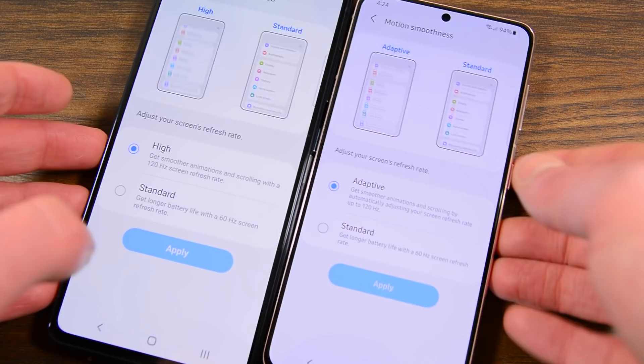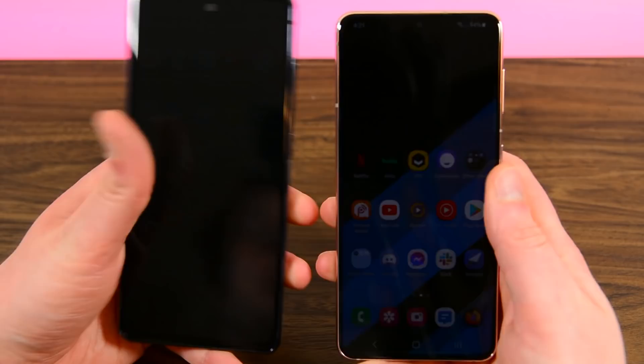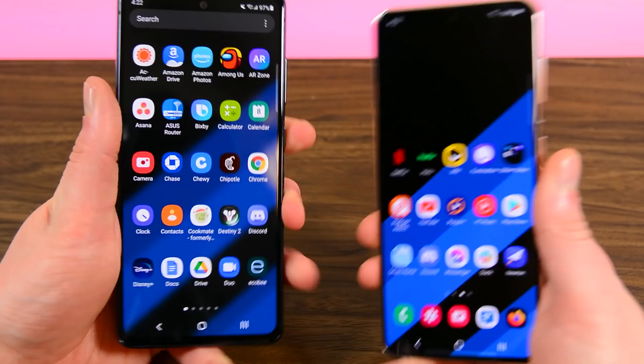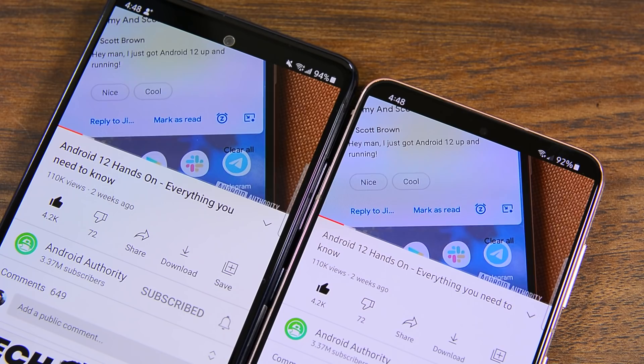The S20 FE also includes a constant 120Hz mode, whereas the S21 uses the more battery-friendly adaptive mode. Under the display, the S20 FE rocks an optical fingerprint reader, while the entire S21 lineup has the second-generation Snapdragon ultrasonic fingerprint reader. Both systems have their pros and cons, and both worked almost just as well during my testing. In day-to-day typical use, the screens are more than good enough on both phones. Colors are bright and punchy on both displays, and those just browsing the web or using social media will be happy with either one.